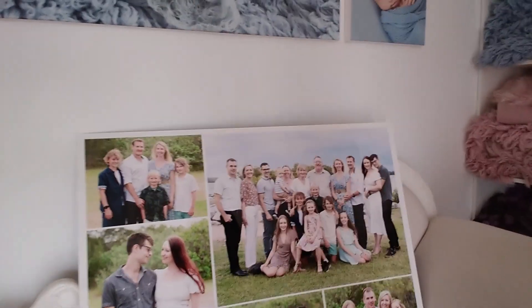It's Belinda from BAC Photography and I'm here with Ange. She is here to pick up some lovely artwork. We've got the nice big metal print here with the whole extended family, and then we've also got the ice mount print here of her beautiful daughters.